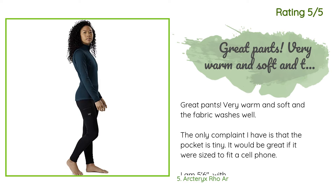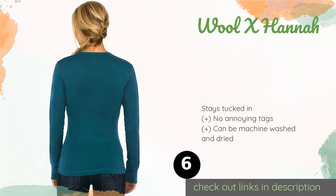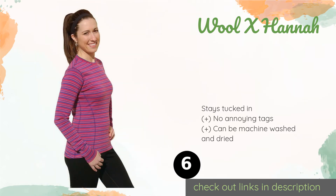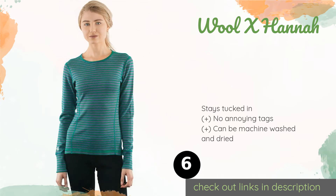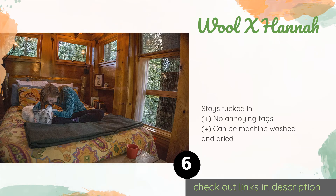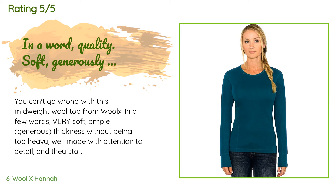Number six is the Wool X Hannah. Its durable 100% wool content makes the Wool X Hannah a reliable choice for wear during demanding cold snaps. It also features thoughtful touches like flatlock seams to prevent chafing and underarm gussets for mobility. This product is available on Amazon for $69 — check out the link in the YouTube description below. It has an average of 4.5 stars from more than 131 customer reviews.